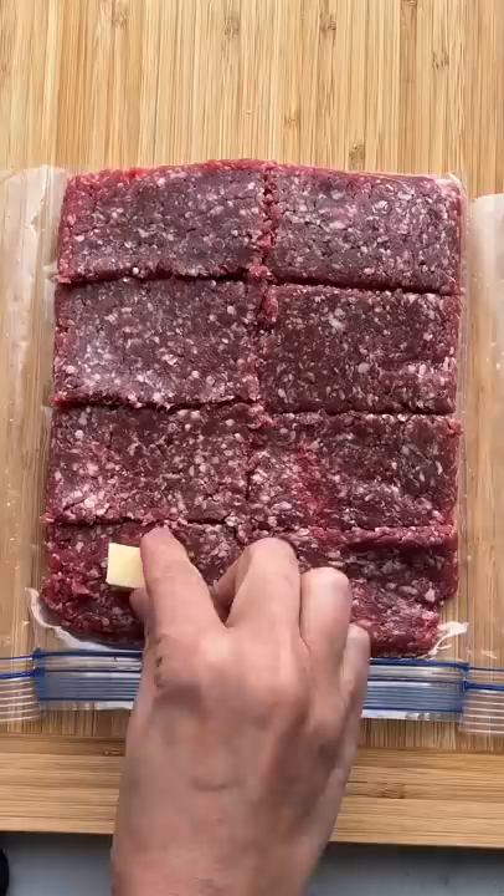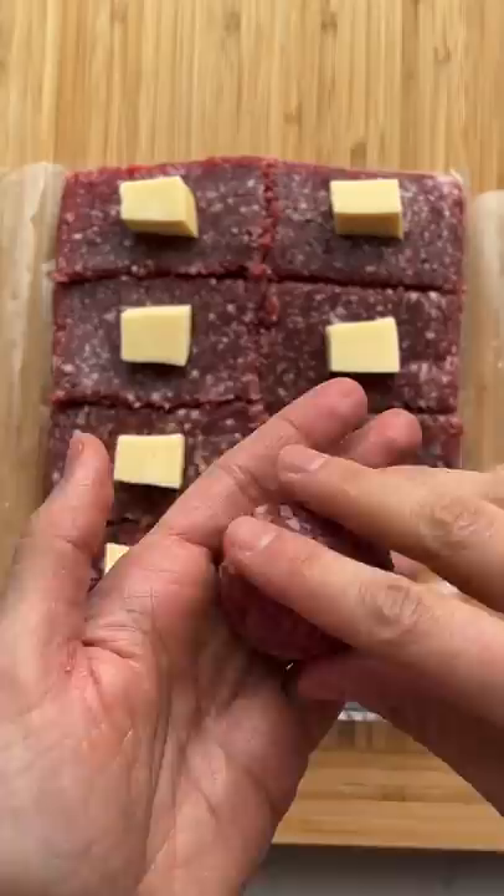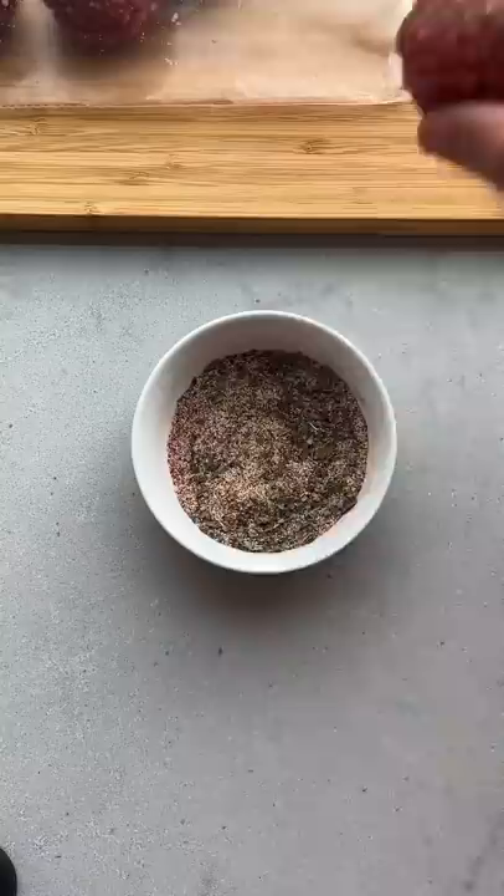Stuff a cube inside each square and then shape into meatballs. You can mix whatever seasoning you want in a bowl, roll the meatballs inside that seasoning, and then bake at 400 for 20 minutes. Add a stick inside and serve them as appetizers for the holidays.